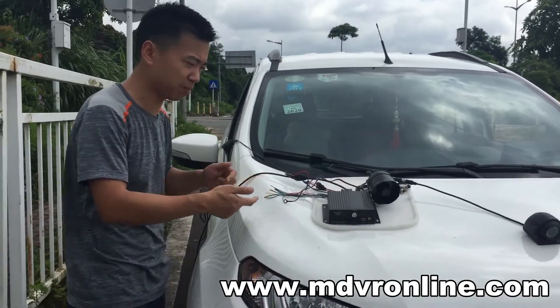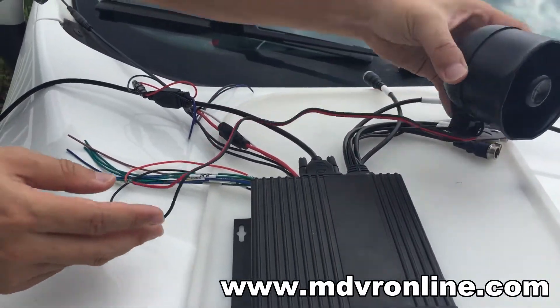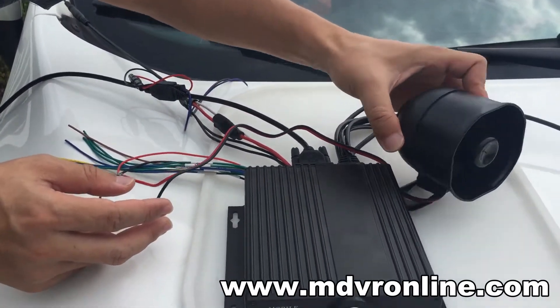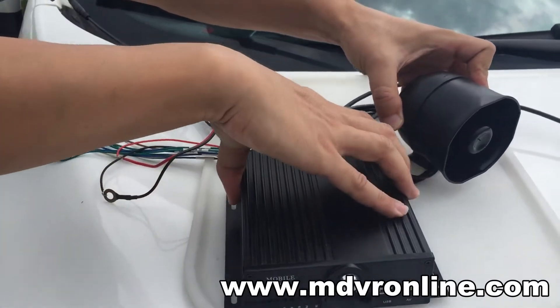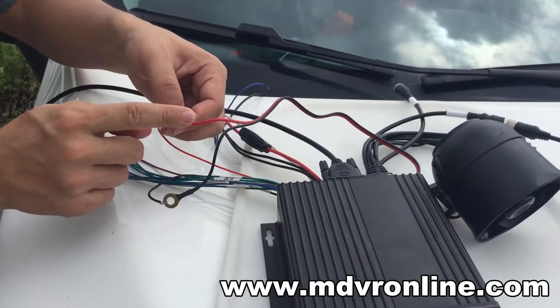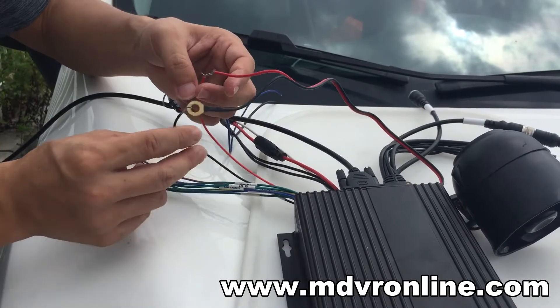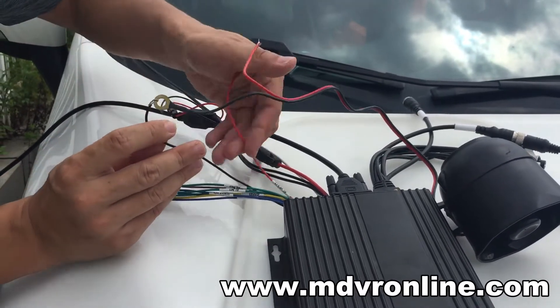Now let's see the connections of cables. You can see the serial has two cables here — one is the positive and one is the negative cable. We just connect these two cables to the alarm output.